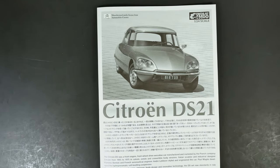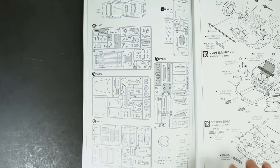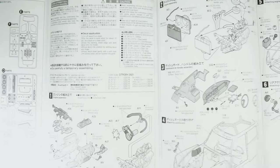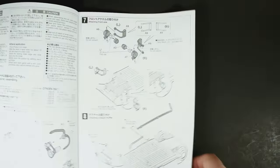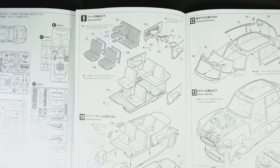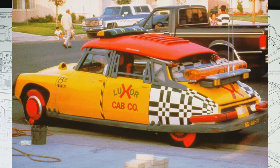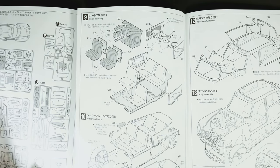So that is the Citroen DS21 kit from Ebro. It is a pricey kit in the $70 to $80 range, so it's really something you'll want to like the subject of. As for what I'd love to do with mine — if a conversion set ever gets released — the taxi from Back to the Future Part 2. I would totally build that. Thanks for watching, we'll see you next time.